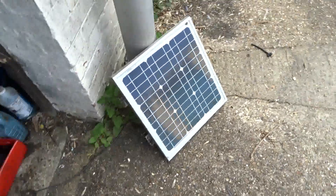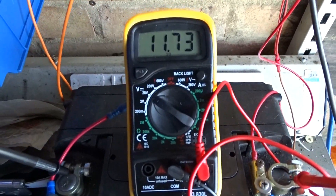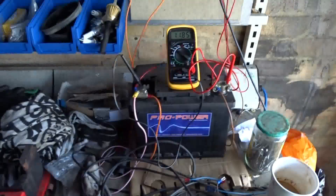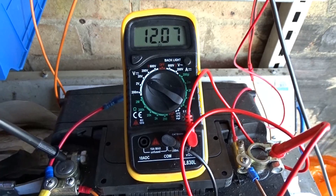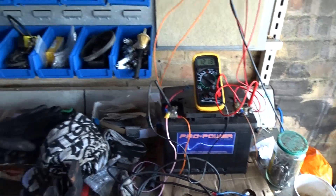Let's just stick it there so the daylight is getting it for the moment — no sunlight. It goes up to 11.7. You can see it's charging: 11.9, 12 — and that's not even in the sunlight. So it's not even running the battery down now with the lights on in here.